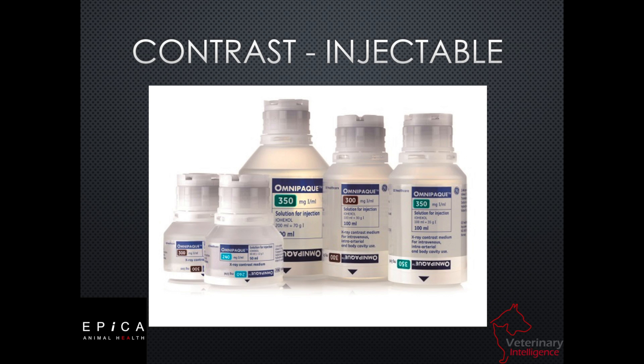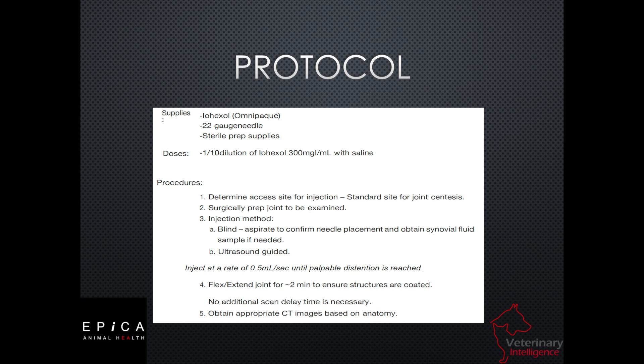We're going to use an injectable contrast. There are several different types that are out there. Iohexol is the one that we use most commonly. The 300 concentration is also the one that we think is most cost-effective. We're going to dilute that down just a little bit — one to ten parts of saline. So one part Omnipaque, ten parts saline.